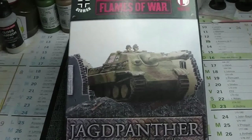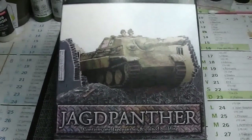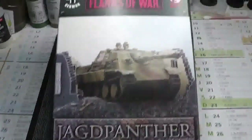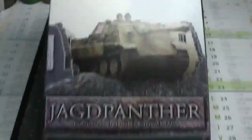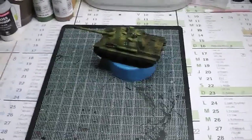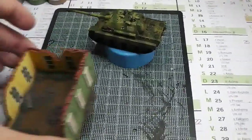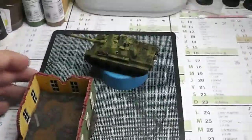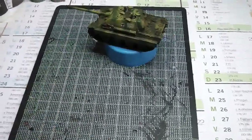Hey gamers, how are you today? So today it's the last update for the Jagdpanzer for Flames of War. This is the box of the model, you already know it. Because I finished it — the tank and also the building — as you can see both. I'll show you the details.